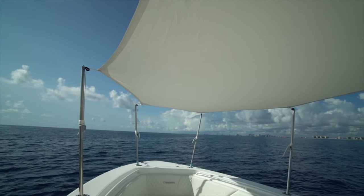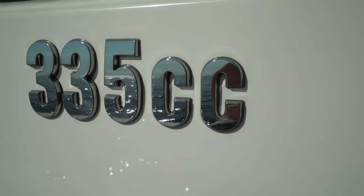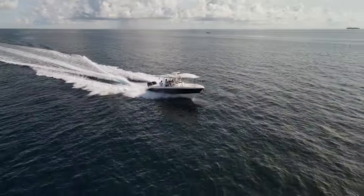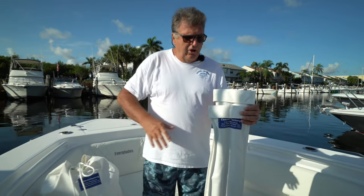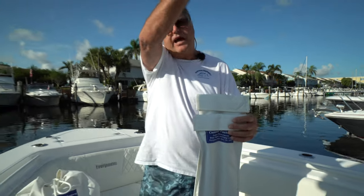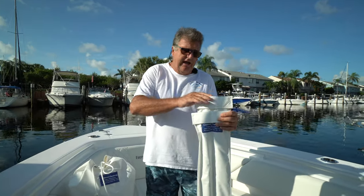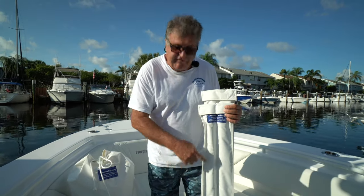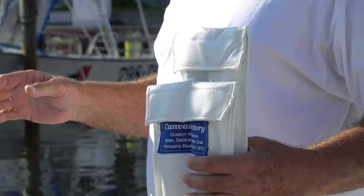This is a four-pole bow shade on a brand new 335 Everglades, and this is also my first time ever going on a sea trial on a 335 Everglades. If you see the labeling, there are two different length poles: 51-inch poles in the bow, and to have a nice even pitch, 54-inch poles in the middle. I put blue stickers on these poles so you know which pole goes in which bag, because they're very similar in size.